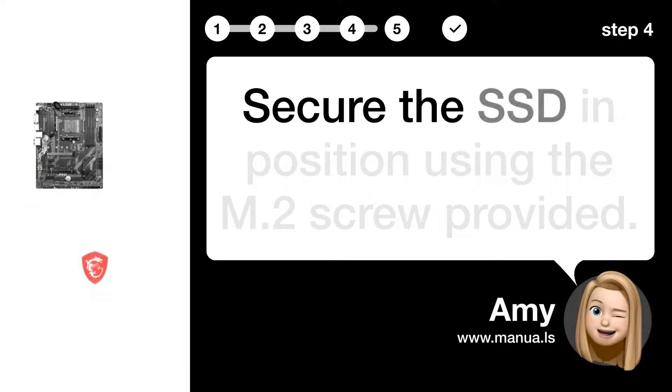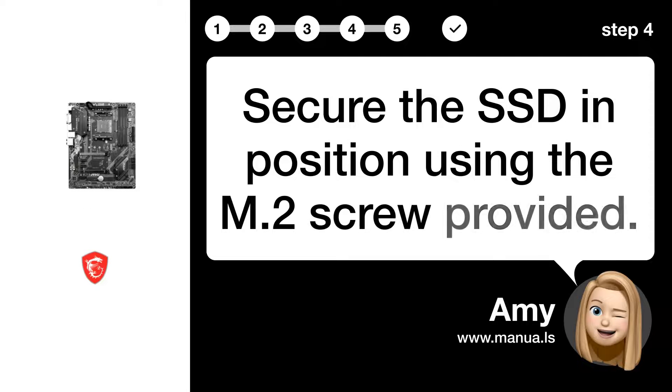Step 4: Secure M.2 SSD. Secure the SSD in position using the M.2 screw provided.